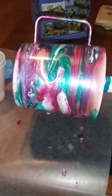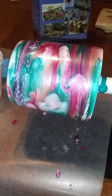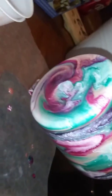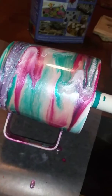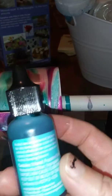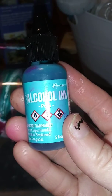Working on another coffee tumbler cup. I think I'm loving these colors. It's the bottom — it's just now mixing together. The colors I used are the pool alcohol ink from Hobby Lobby.